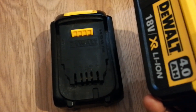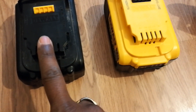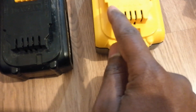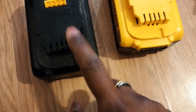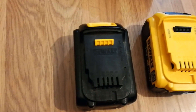So I need to connect this charged battery to the dead one to pass a little charge into it. Here is B positive and here is B negative at the end. Connect B positive to positive and negative to negative with a wire, and leave it for five to ten seconds. Then you can place the dead battery onto the charger and charging will start.